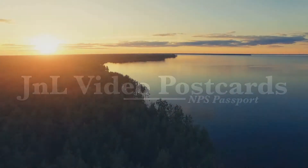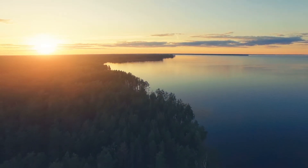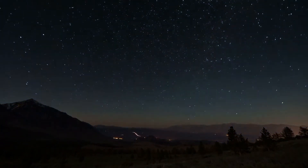Jay from JNL Video Postcards here to talk about the National Parks Passport book. When most people think of National Parks, they think of blue skies, beautiful landscape and wildlife. It is that and so much more, but when I think of National Parks, I think of my National Parks Passport.